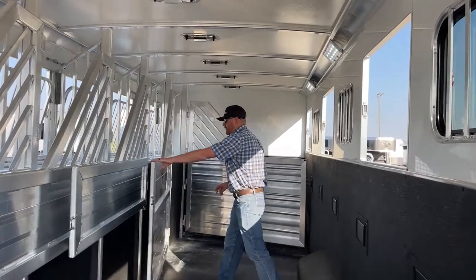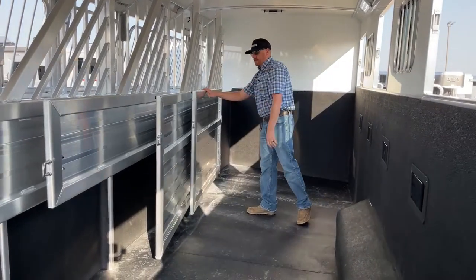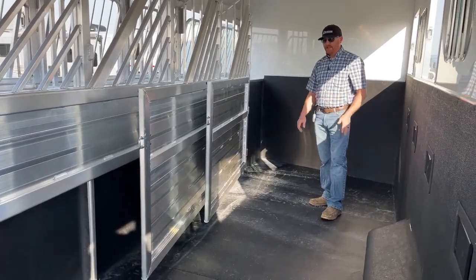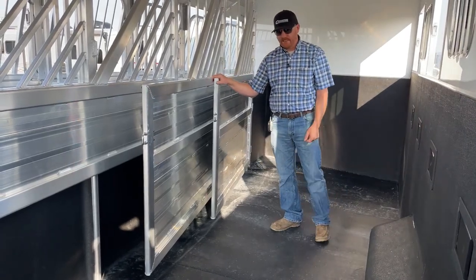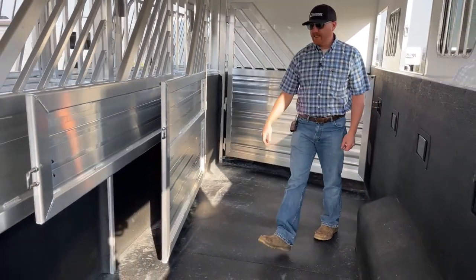Up at the front, the first two dividers are full stud dividers. If you wanted to add pads, we could do that after the fact. This one has rubber mats, but maybe you want worm flooring — we could do that after the fact as well. Or if we're building you a trailer, we just make that note and it's done when it shows up.